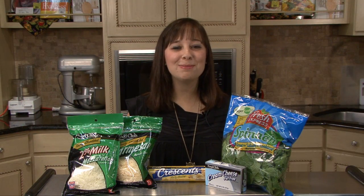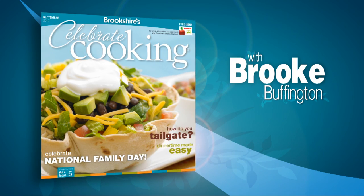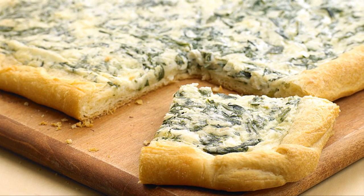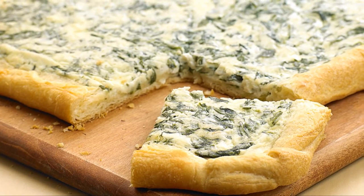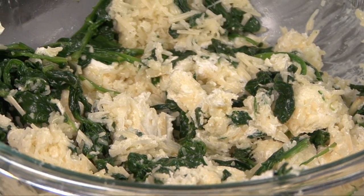Hi, I'm Brooke, first year's consumer nutrition specialist. Today we're going to make a cheesy spinach bread that will be perfect for the big game. Everyone enjoys creamy spinach dip, but sometimes it can be messy. Putting spinach dip on the bread makes it an easy grab-and-go appetizer.